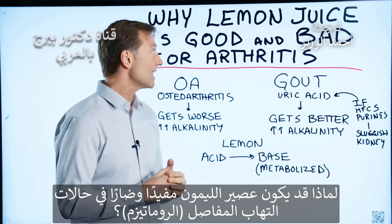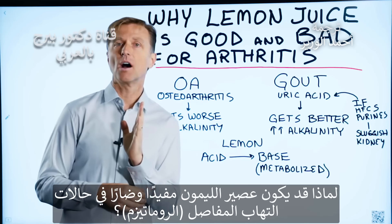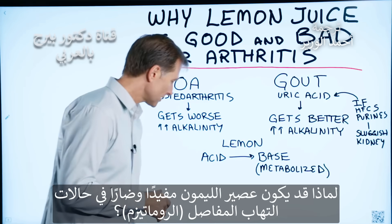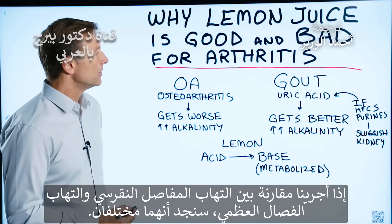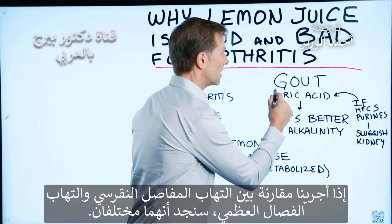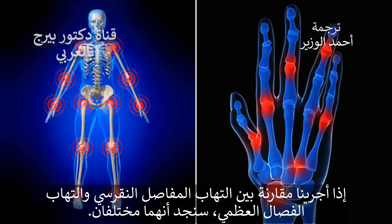I wanted to create a short video on why lemon juice can be both good and bad for arthritis. That's kind of conflicting, so let me explain what I'm talking about. If we compare gout arthritis with osteoarthritis, there's two different things happening.